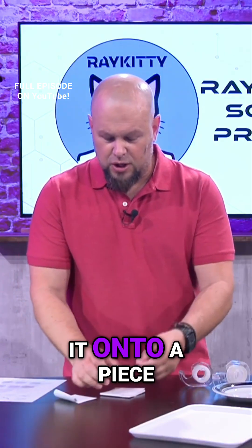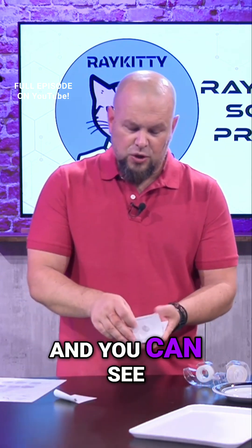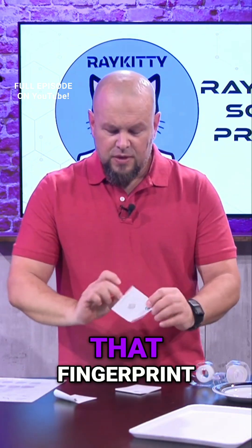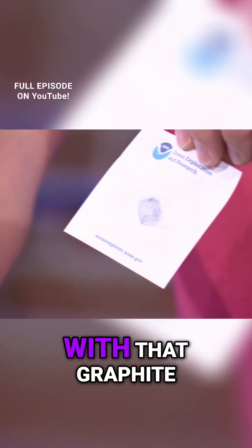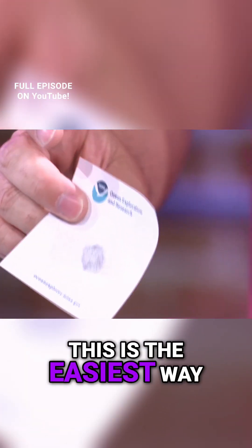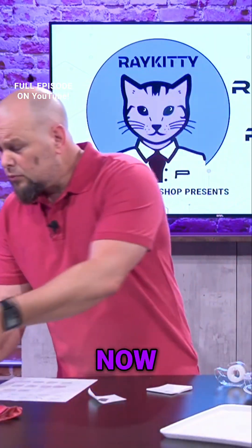We're going to put it onto a piece of paper so it shows up nice and strong. You can see that I have pulled that fingerprint with that graphite — this is the easiest way and it shows up the best. I'm going to wipe this off my fingers so I'm not making a mess on everything.